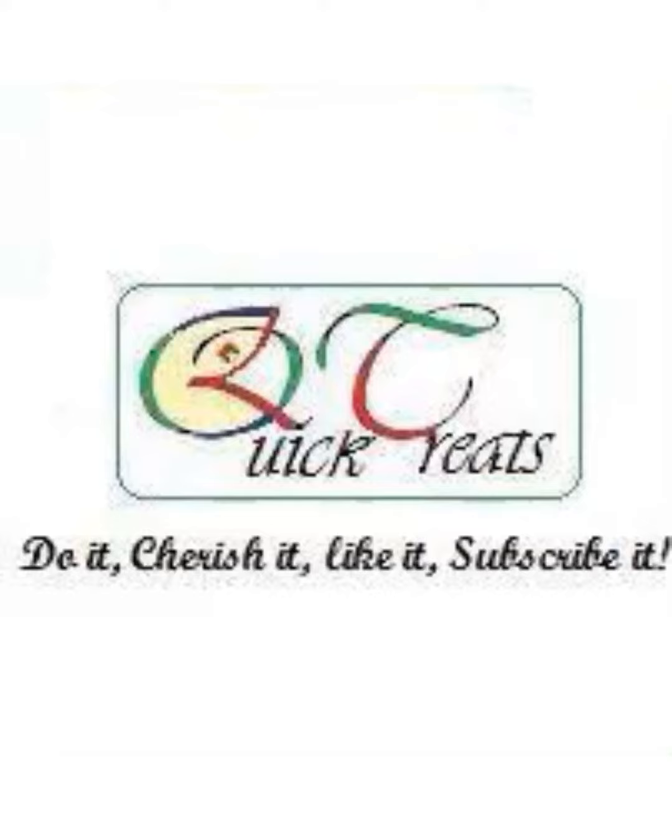Hey guys, welcome to Quick Treats! Please do click the subscribe button below in the description box and the notification bell for all the new recipes I post.